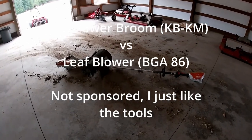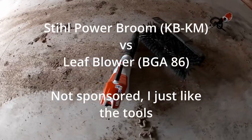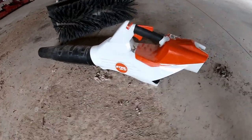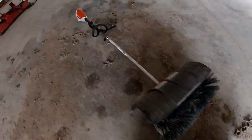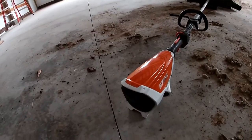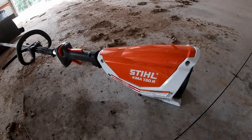Today we're going to be comparing the STIHL power broom versus one of the STIHL electric leaf blowers. The leaf blower is the BGA86, and on the STIHL power head side I've got the battery powered power head — this is the older model, the KMA130R.